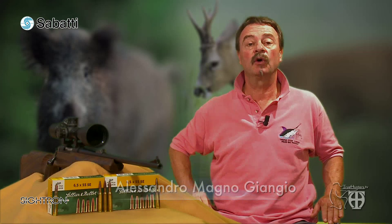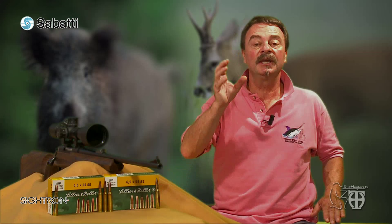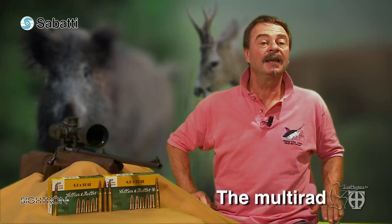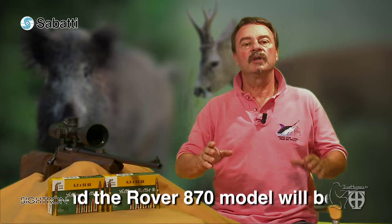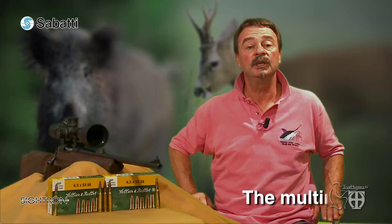A special video test dedicated to one of the most impressive innovations in exterior and interior ballistics applied in sporting and hunting rifles in the last 20 years. We are introducing the new multiradial barrel developed by Italian manufacturer Sabatti Mercury, made especially for sporting and hunting purposes. Since its introduction, in just a few months of shooting, this new generation barrel has achieved dramatic success in many sport shooting competitions.